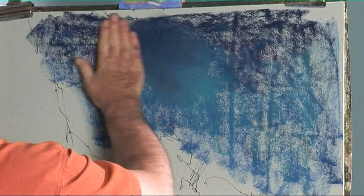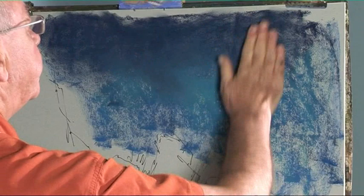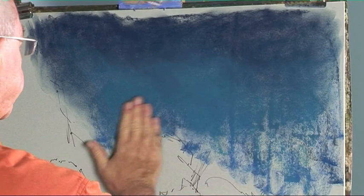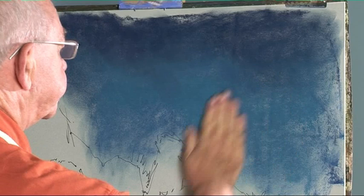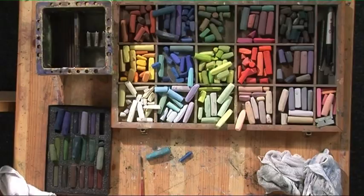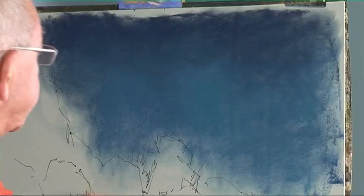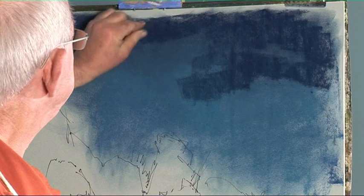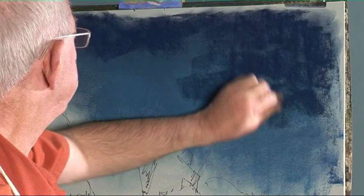Firmly roll the hand around. You've got to be prepared to get your hands dirty when you're doing this sort of work, but the results are well worth it. Wipe them on a damp cloth. I think I want a little bit more dark into this. And maybe one or two other colours.